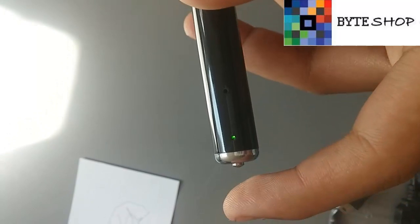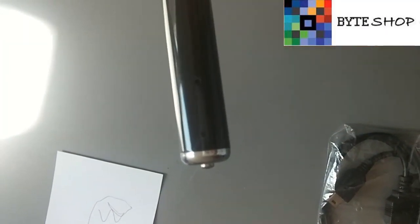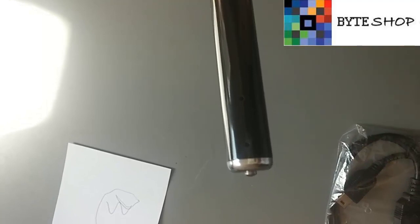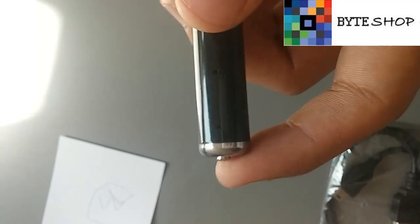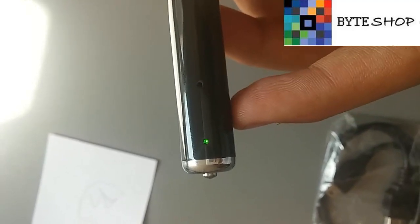Para grabar video, lo que tenemos que hacer es dejar apretado este botón durante 3 segundos. Cuando ya empieza a parpadear, significa que ya está grabando. Lo podemos tener en una camisa o sujetarla así con la mano. Para pausar el video, nada más hacemos un clip, y listo — el video ya se guardó en nuestra memoria.